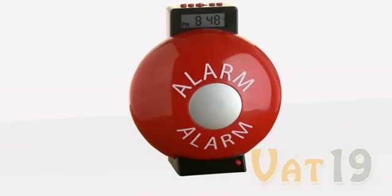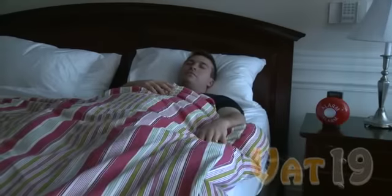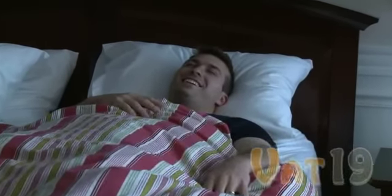The authentic sound of the Fire Bell Alarm Clock will wake even the deepest sleeper. However, in some rare cases, the Fire Bell Alarm Clock has been known to ignite a flaming fantasy prior to waking.